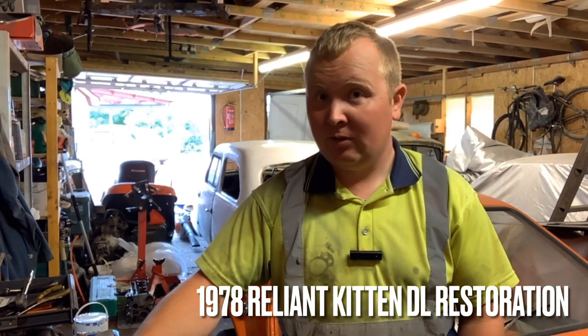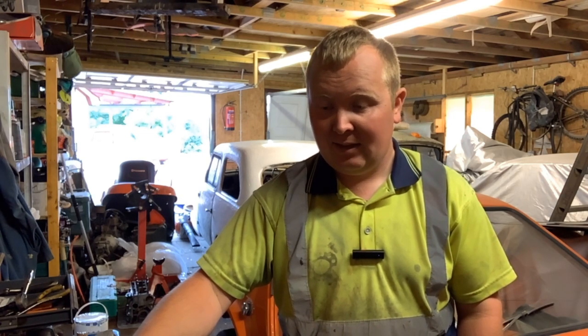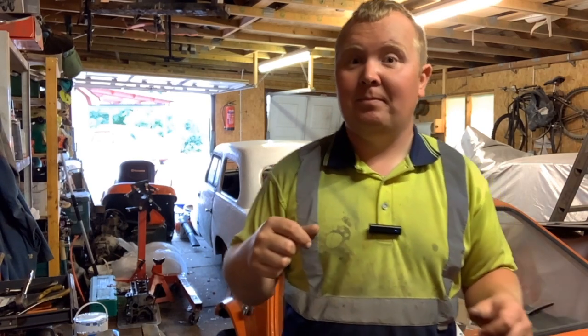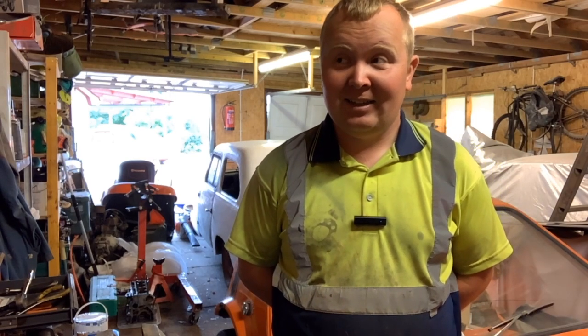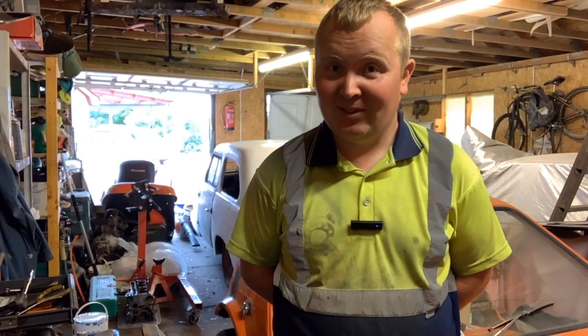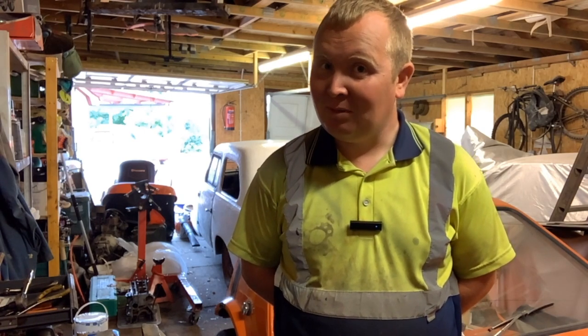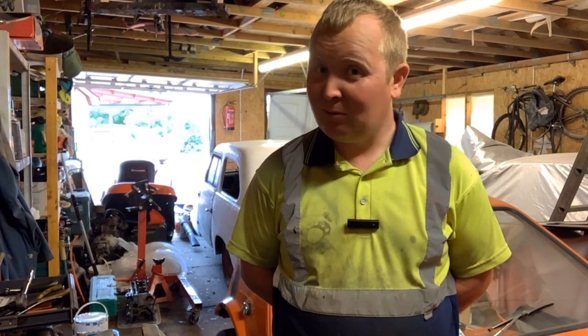Hey guys and welcome to another episode of the Reliant Kitten Restoration. It's been some time since we last did one of these. I've been busy with the Mark V behind me, and behind me is the 700 subscriber special that I've also been quite busy with. There's some content already made for it — three or four episodes I think.